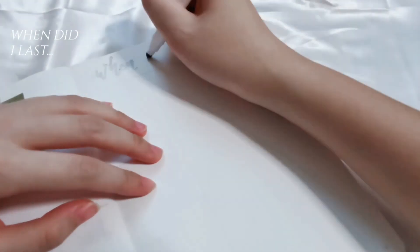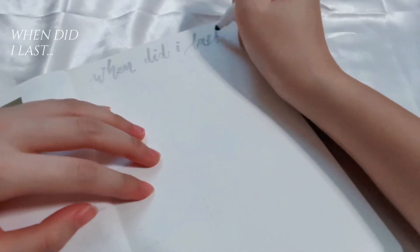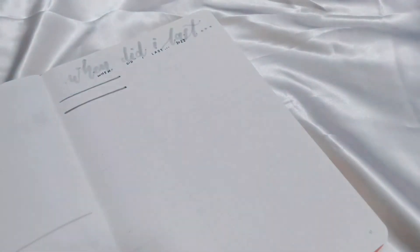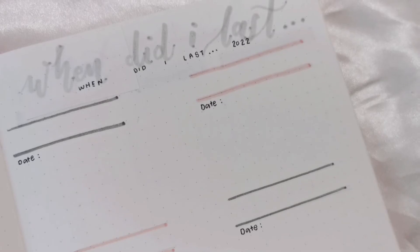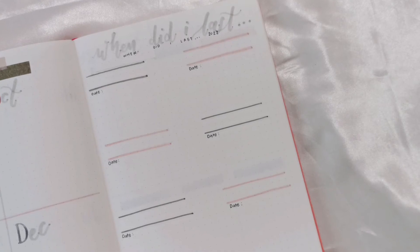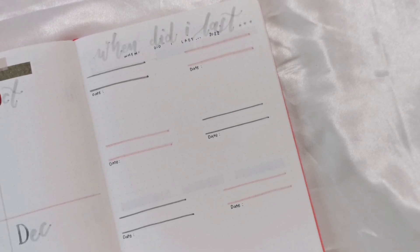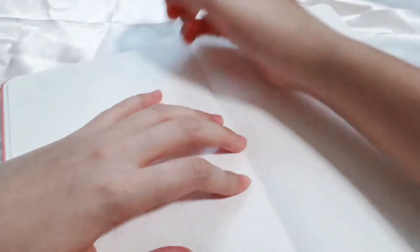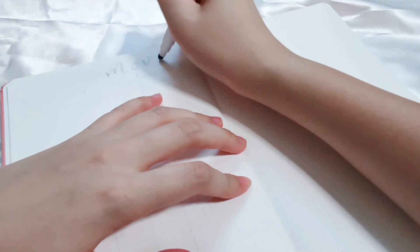Moving on to the next spread called 'When Did I Last?' This is a simple log to keep track of the last time you did something. It's helpful for things updated on a less frequent basis — for example, tasks like hair chopping, changing bed sheets, or organizing the pantry. You fill in the date you accomplished each task below it, so it's very easy to glance at the log and see when the last time you did each thing was.